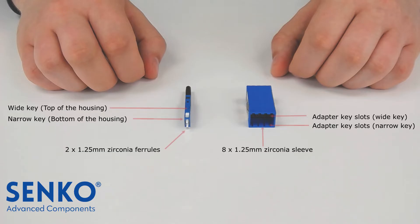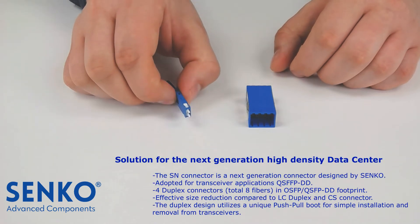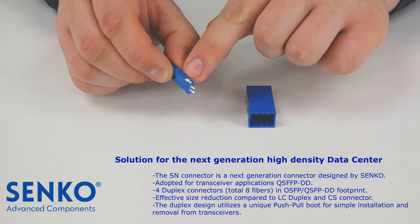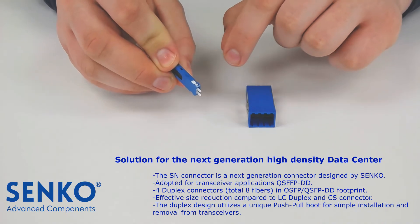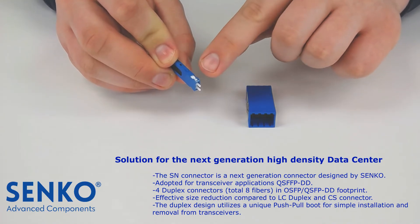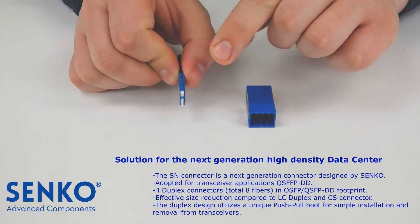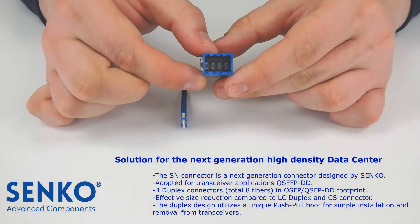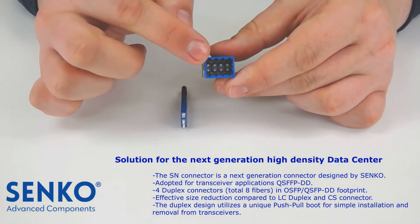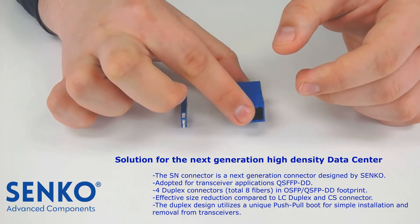Like the CS connector, the SN connector has a duplex 1.25mm zirconia ferrule. This connector has a wide key on the top of the housing and a narrow key on the bottom of the housing. The connector has two voids on both sides of the housing that the adapter hooks latch onto. The SN adapter has a wide key slot on the top and a narrow key slot on the bottom of the adapter.